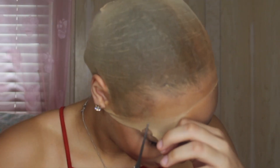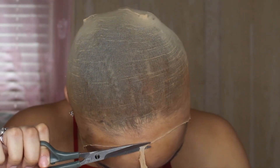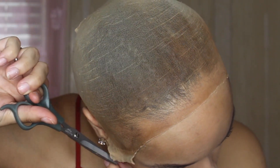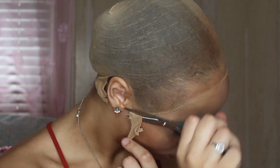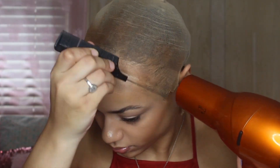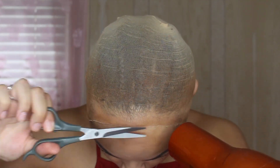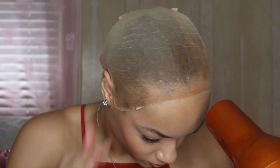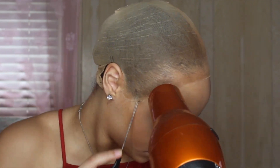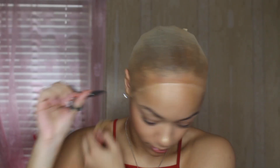Now that the makeup is evenly spread throughout the cap I'm going to go ahead and cut it. I don't even like the way I just cut that - it's not as flat as I normally do it. You should look bald, as I always say.